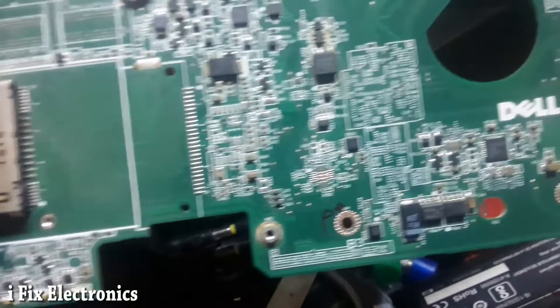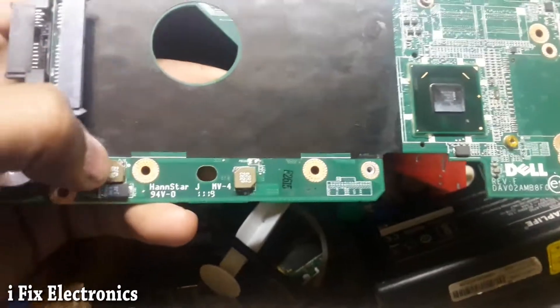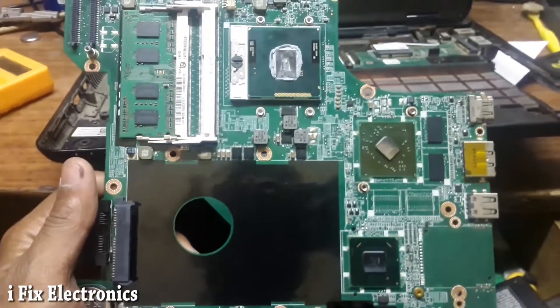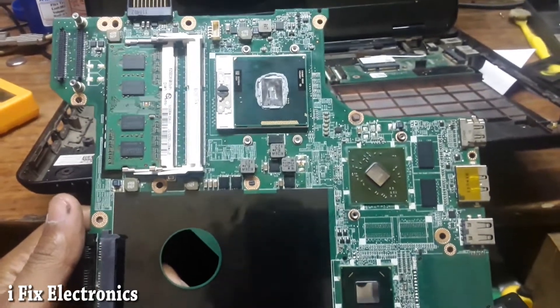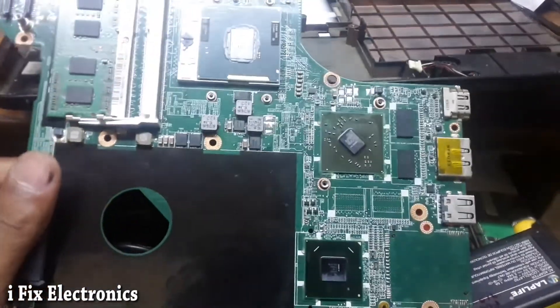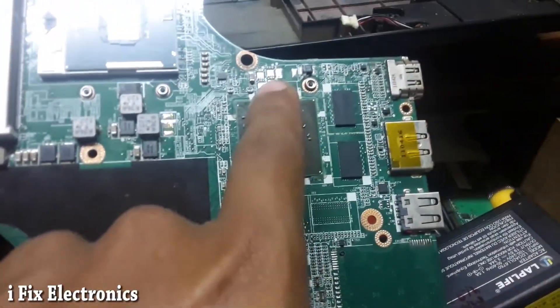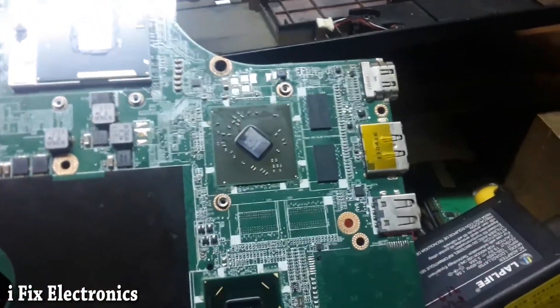So over here we have the 5 volt and 3.3 volt section — there's a 5 volt coil and a 3.3 volt coil on this whole motherboard. After the initial check, I found that I was getting some sort of heating over here in this area.